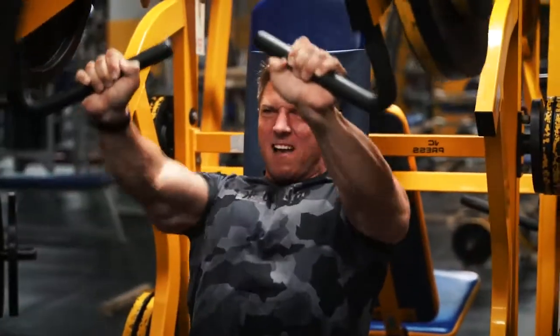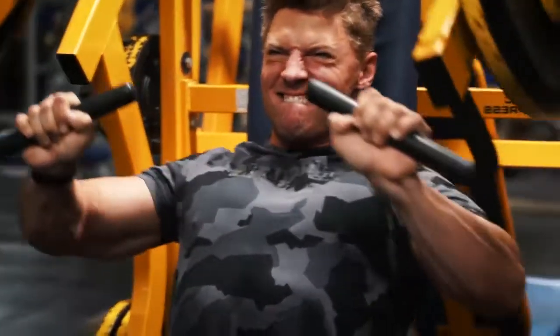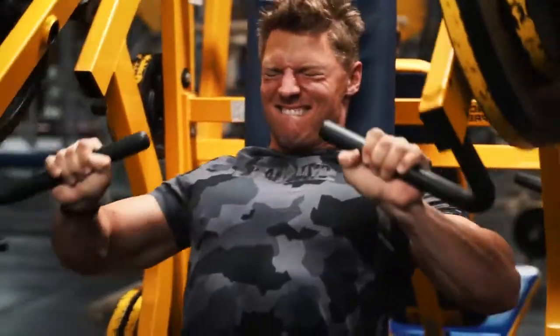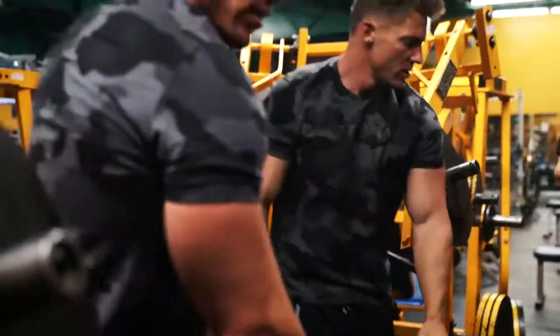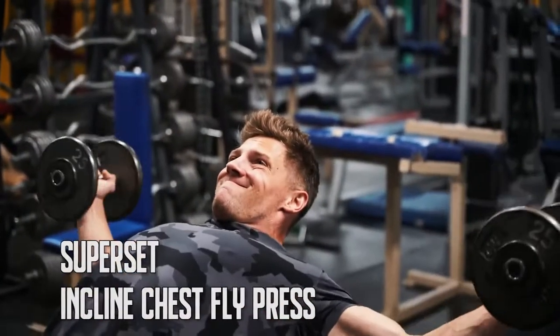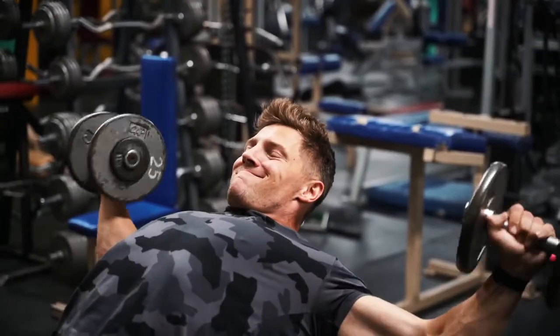From our superset we're going with an incline hammer strength machine, shooting for 10 reps on this. If you're not making crazy faces, are you even working out? That Gymshark camera is looking really clean. Need a haircut, but good set Steve — let Jake have a turn.